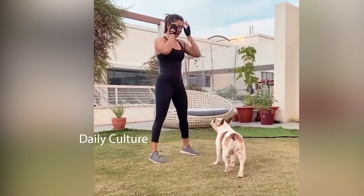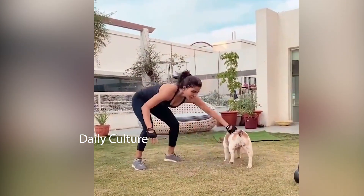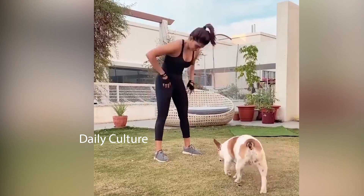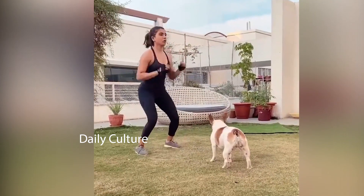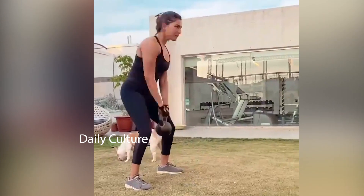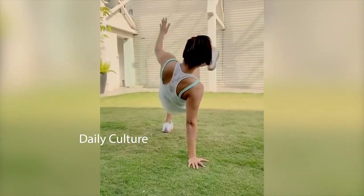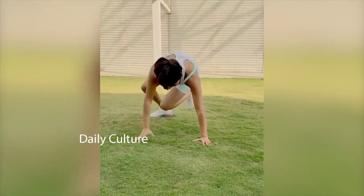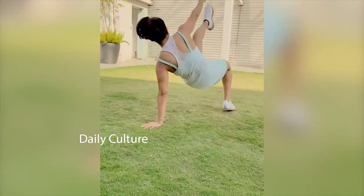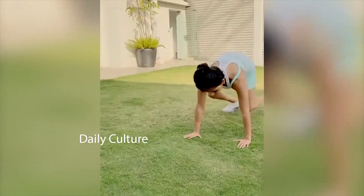One, two. One burpee down, jump forward. One, two, three. One, two. Turn around, let's go — twist your hips please, chin up. Two, back. Left to right, right to left. Hips down, turn around. One, two.